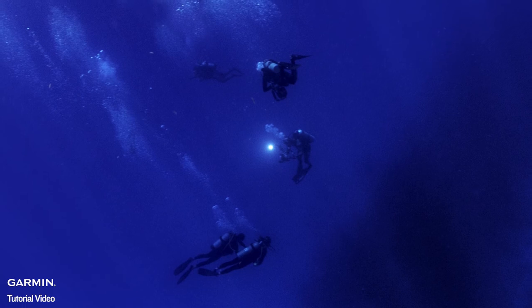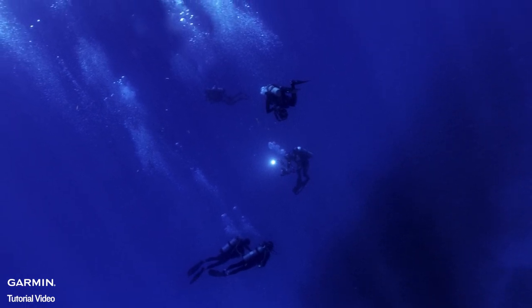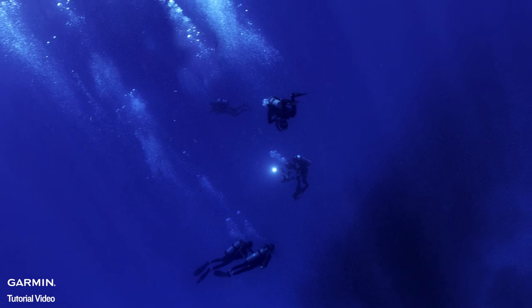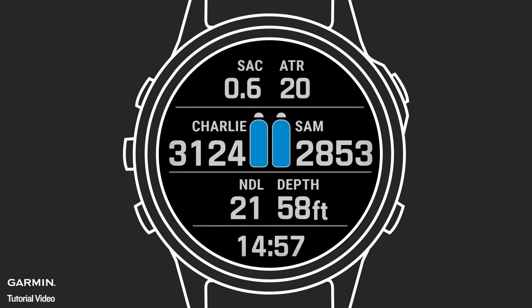Each compatible dive computer can receive information from up to five T1 Transmitters, meaning you can monitor up to five tanks from up to 10 meters. On the main dive page, you can show up to two tanks. On the air integration page, you can see additional details such as gas consumption rates.